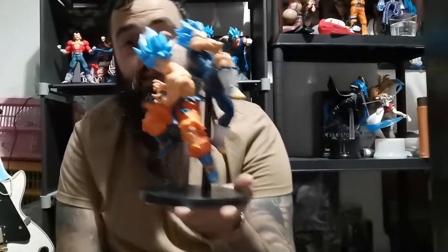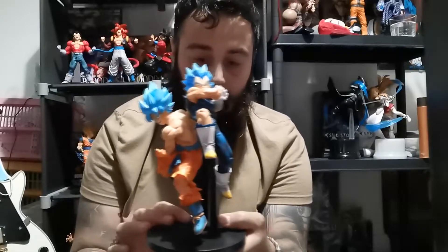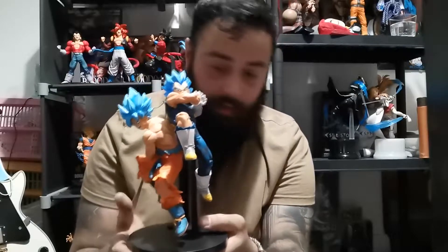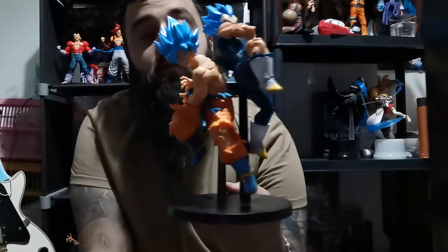So that is the two statues put together. I feel like Vegeta is a little too far back — if he was edged forward a bit it wouldn't be too bad. But this dude's statue is really cool. I think that's how they go. That is the tag team Dragon Ball Broly movie figures.